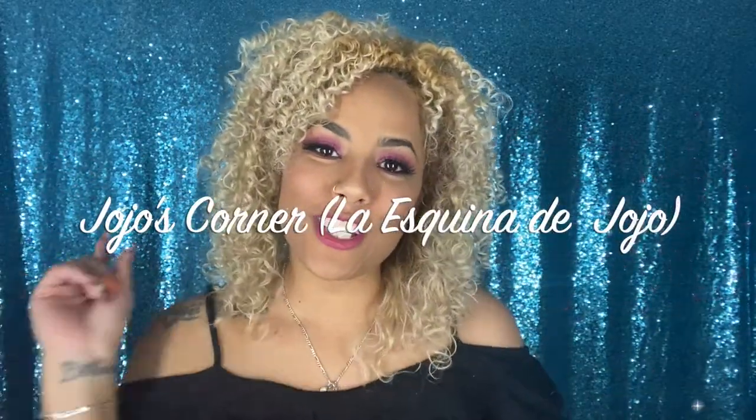Hi guys and welcome back to Jojo's Corner, also known as Kina Say Jojo. If you're new to my channel, hello! If you're not new, welcome back. Today we're coming back with more makeup. If you want to know what I used to create this easy quick makeup look and the rest of the looks in the video, keep on watching.